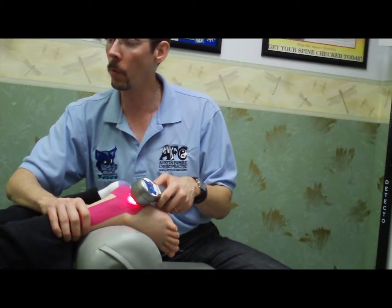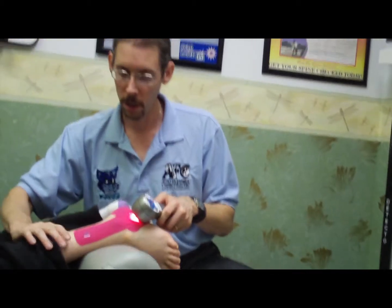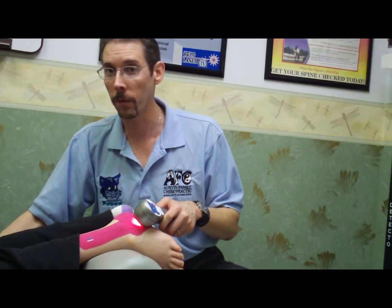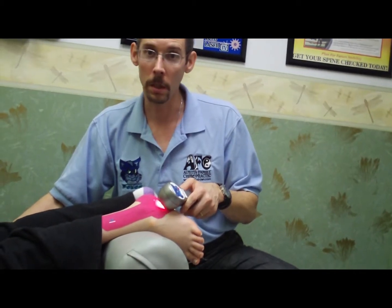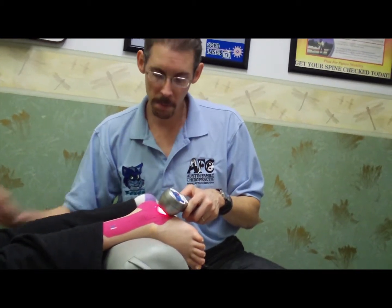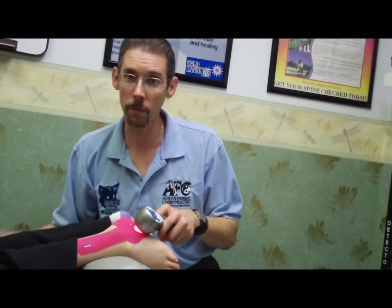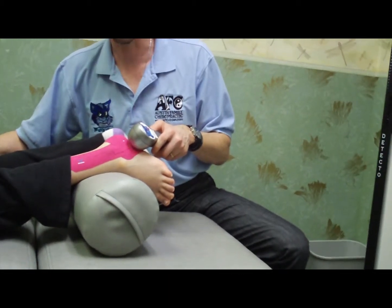Now, you may be wondering: why would we want to laser through the tape? Well, when we put a good tape job on, we're going to tell the patient to leave that on for up to three to four days. So if they're coming in to see us maybe every day or every other day for treatments, it might be advantageous to laser through the tape instead of having to pull the tape off and put new tape on every single day.